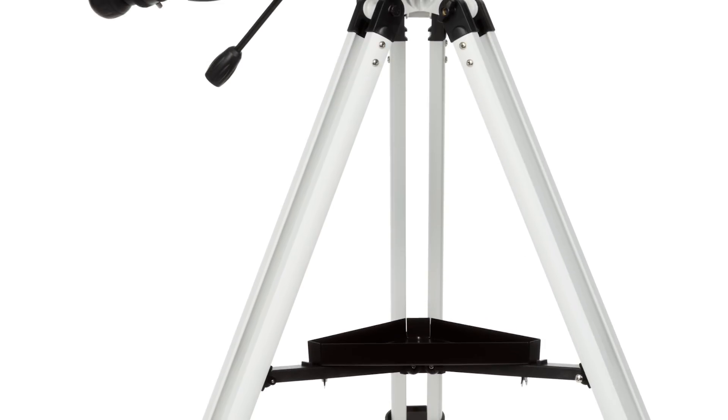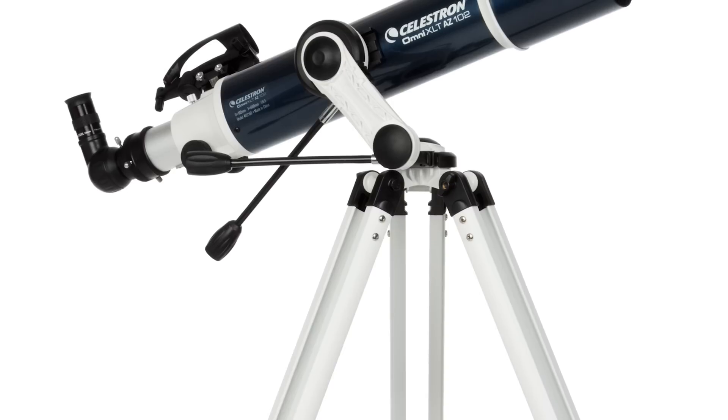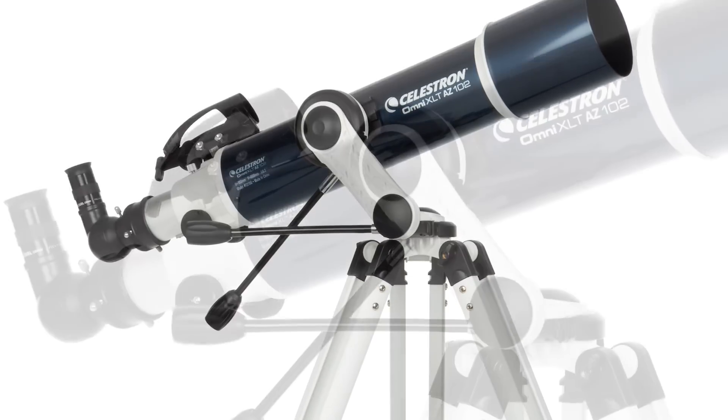Correct image optics in the 102mm refractor are ideal for viewing wildlife, boats, landscapes, and more during the day.